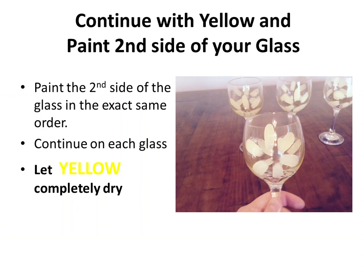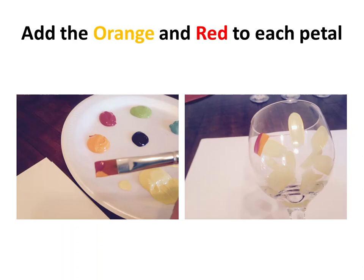Make sure the yellow completely dries — this will be about five to ten minutes. The reason we want it to dry is because our next colors will be painted over top, and we don't want any of the paint to get smudgy. Now we're ready to add the orange and red for each petal.